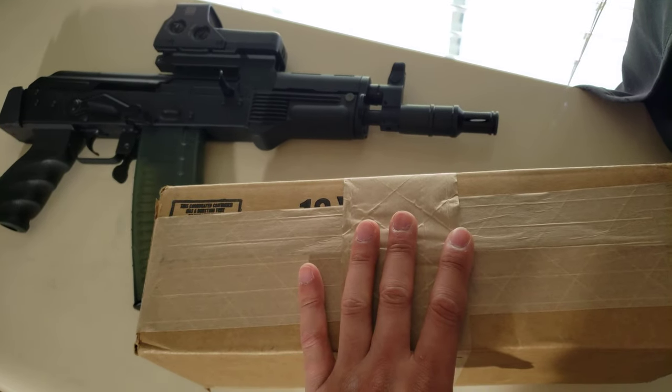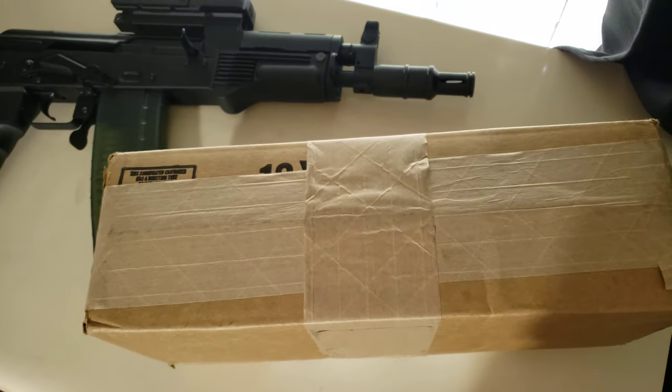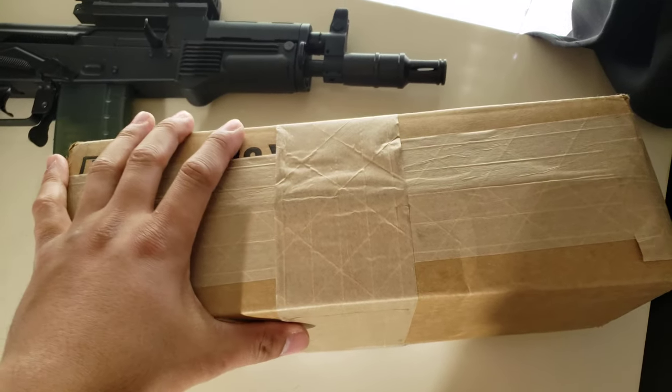I ordered this in March 23 and I just now got it here today at the front porch on May 17, 2021. Took almost about six to seven weeks since when I placed my order.